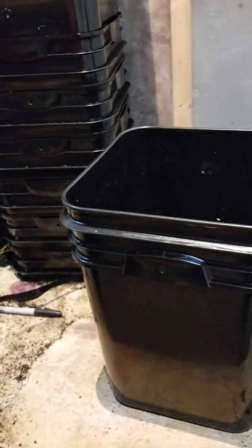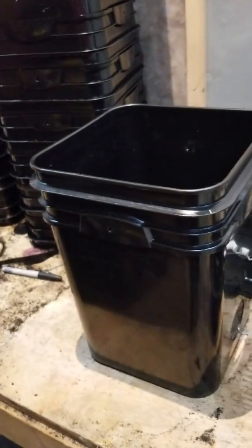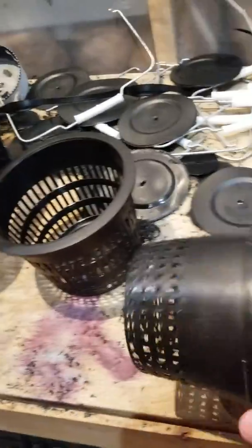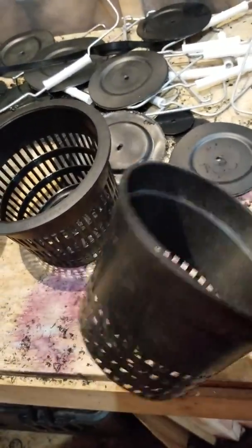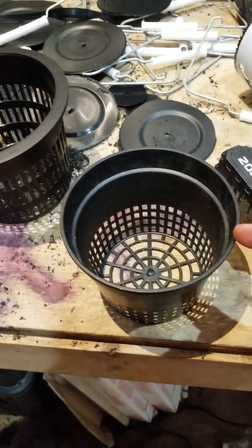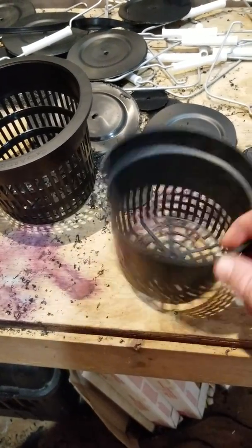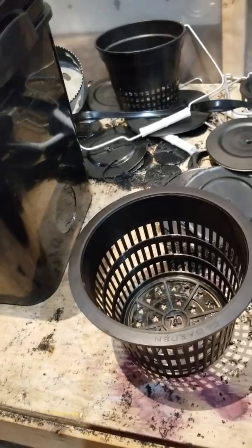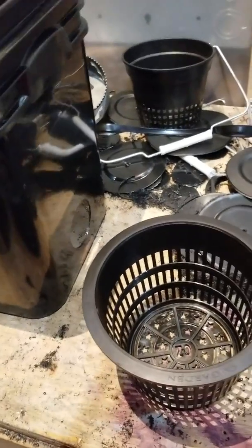I made a previous video about cutting holes for net pots in the buckets. Hydrofarm doesn't make that net pot anymore — I've had people tell me that. I only have about six of them and I need like 27 or so, because I've got some other stuff I'm going to be doing with the totes.